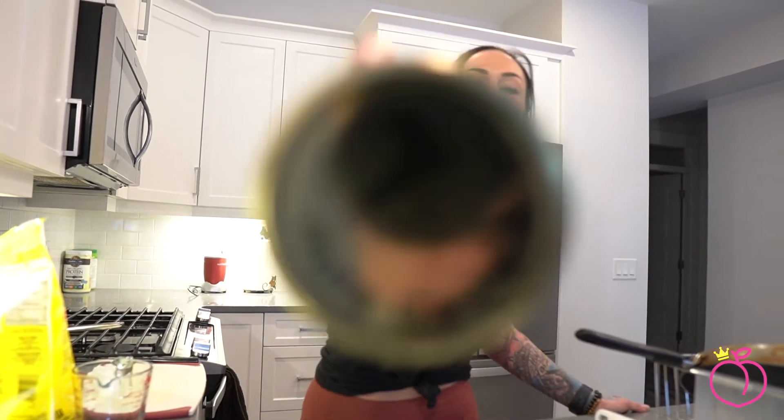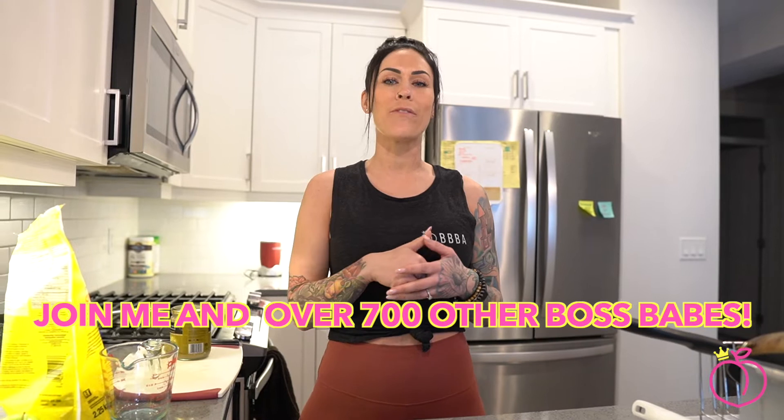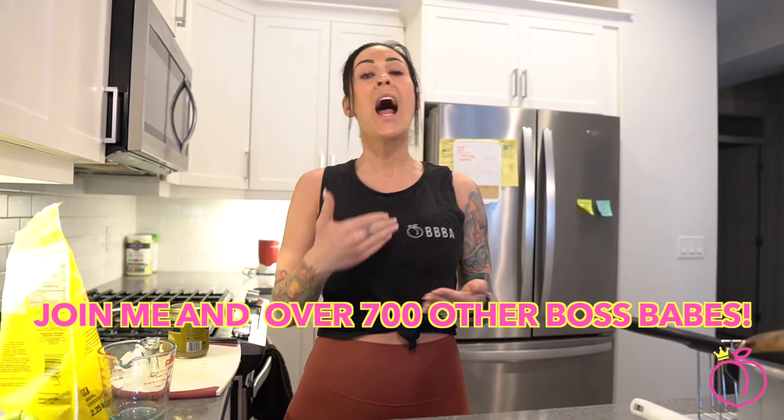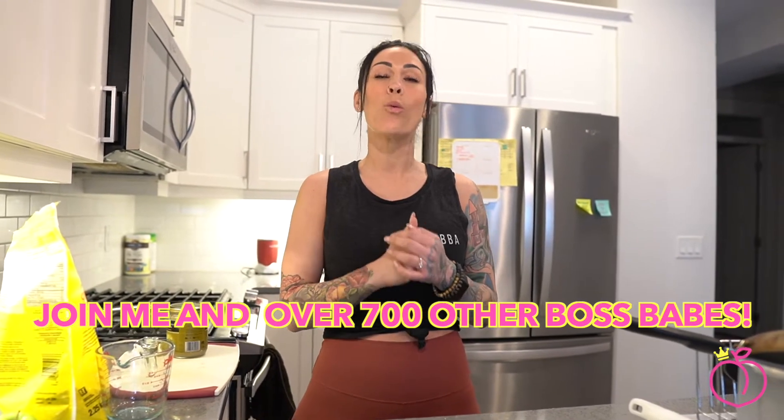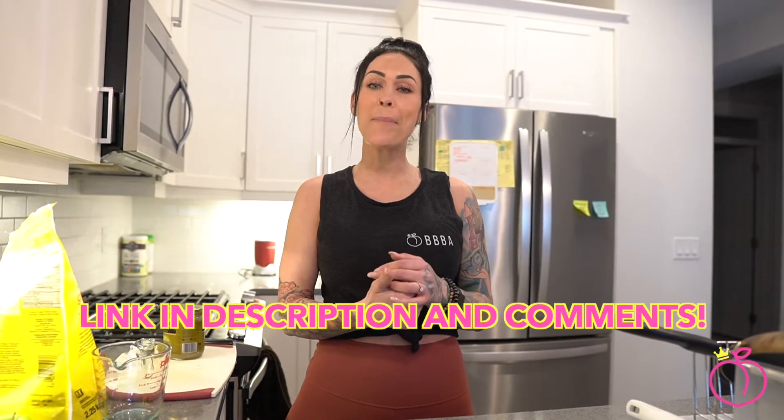So one quick little thing, before we dive into this episode and we get balls deep into some nut butter — things are about to get nutty. If you're new to my channel, you're in for a treat. I'm super excited that you're here. I want to invite you to my free ladies only fitness community where I post meal ideas, do live workouts and a ton of other really cool things. The link is going to be in the description and also pinned in the comments.